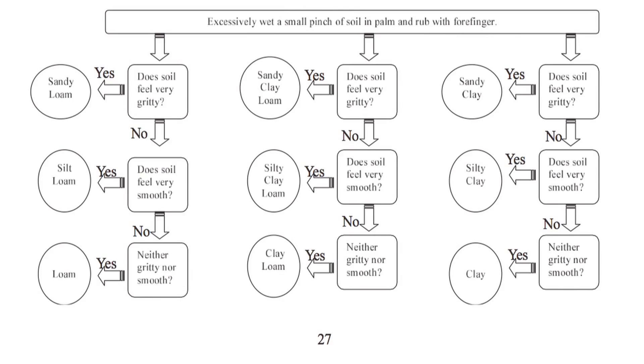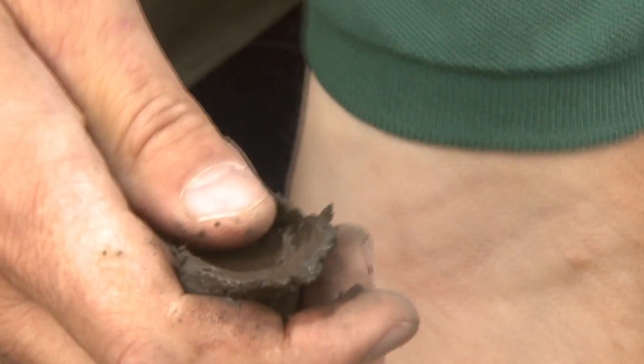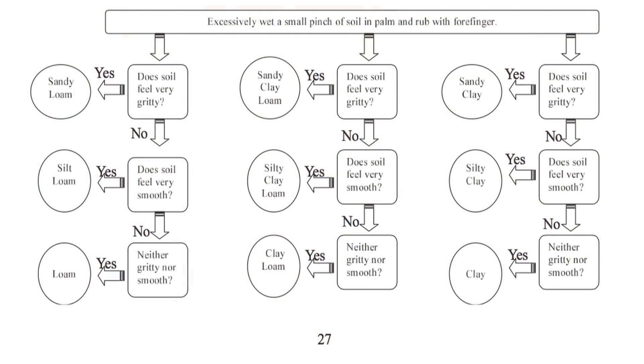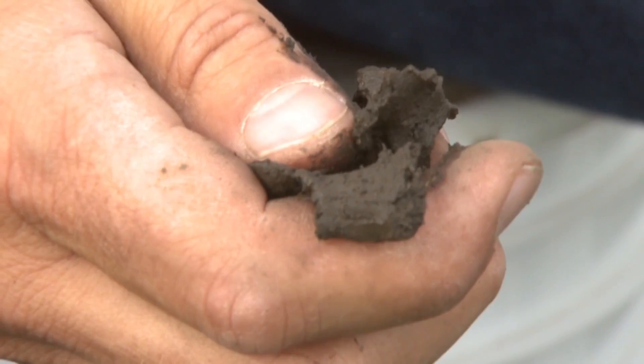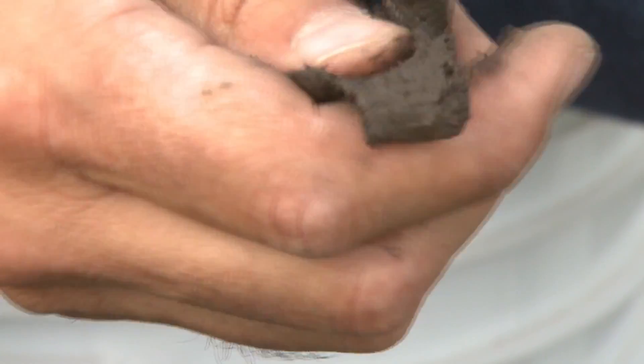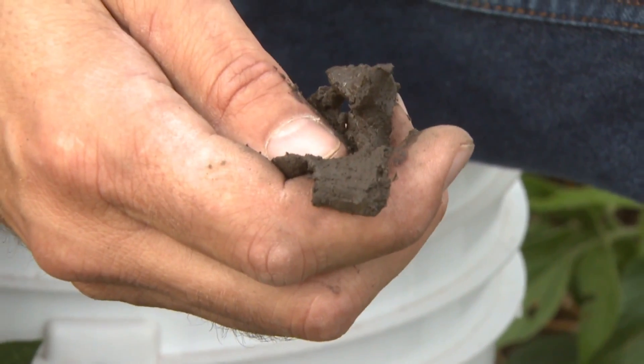We make the soil really wet like this so we can feel what it's like. The question is: does the soil feel gritty, or does it feel very smooth, or is it neither gritty nor smooth? That will indicate sandy loam, silt loam, or loam respectively. In this case it does feel gritty, so it's going to be a sandy loam texture. If it felt smooth it would be a silt loam; if neither gritty nor smooth, it would be a loam.